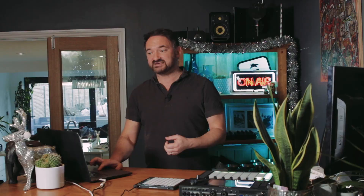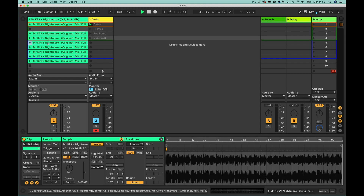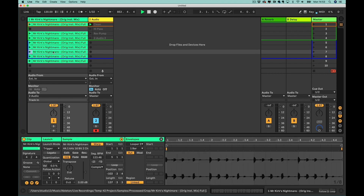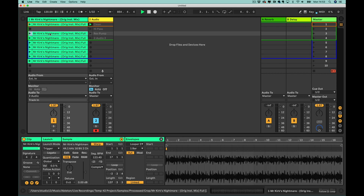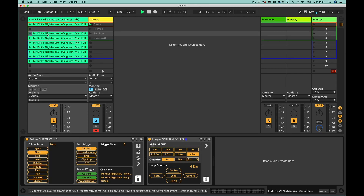Now, in the previous video, if you've watched it, we created a broken-up version of Mr. Kirk's Nightmare — shortened versions with the various parts of the song — which enable me to trigger them as hot cues going down my set. And on the track, we've got Follow Clip XL, so when that particular clip ends, it's going to trigger the next clip below it.